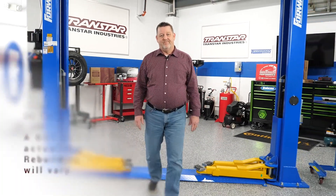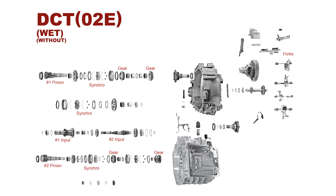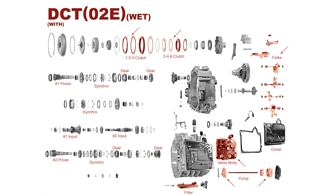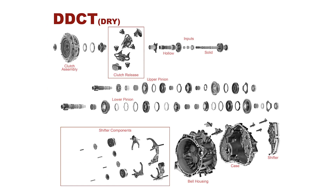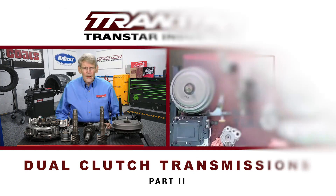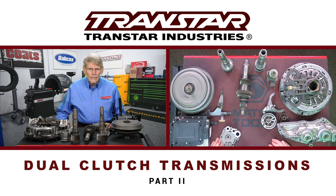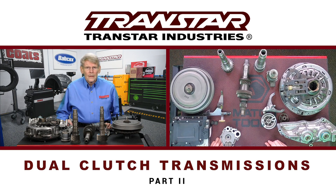Hello, I'm Dean Martin with Transmission Digest. Welcome to the TransStar Industry Studios here at Babcock's Media. Welcome to Part 2 of the DCT presentation. In Part 1, I basically discussed how DCT will differ from other transmission types.